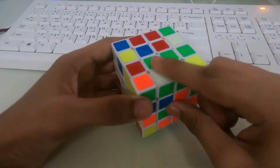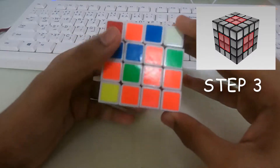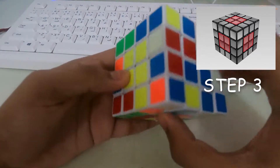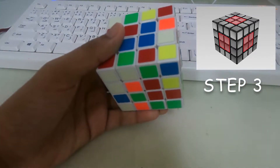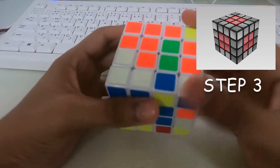Next let's create the green centerpiece. There's already one green centerpiece over here. Let's turn it and bring it up. Now there's just one piece missing — it's over here. So let's turn this, turn over here also, then rotate it up, turn, and bring it down.